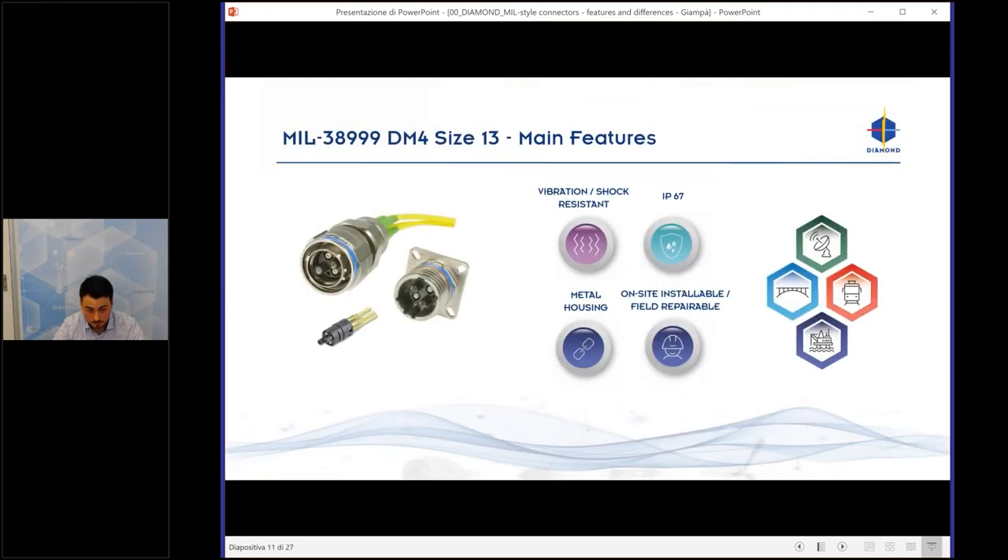Let's start with the MIL-38999 Size 13. Main features are vibration and shock resistance, IP67 protection, and a metal housing. It is on-site repairable — you have the body of the connector on the left, then the DM4 adapter, the ferrule, and the alberino. This type of connector is suitable for satellite applications, oil and gas, transport, and so on.